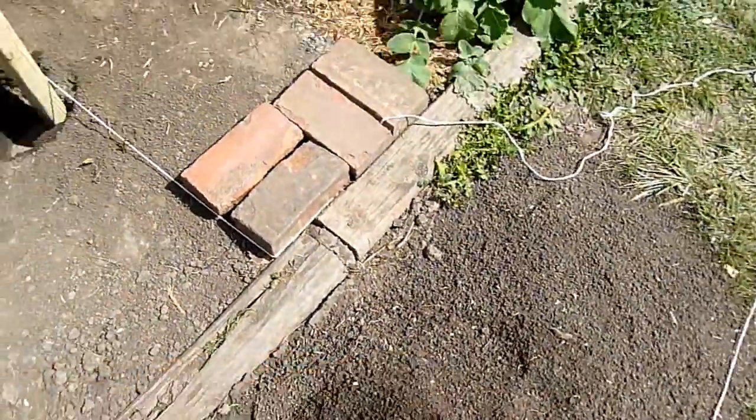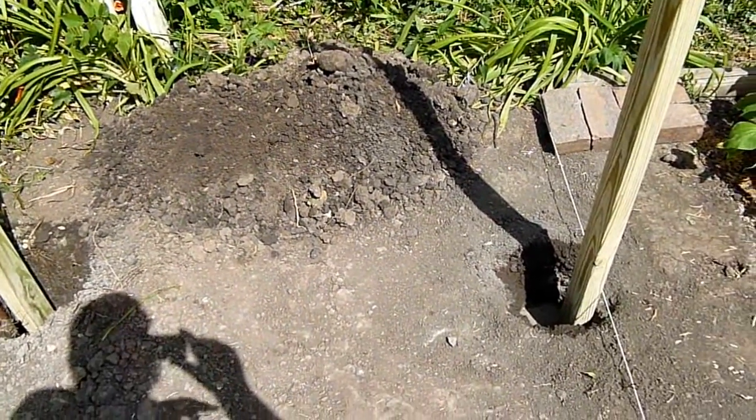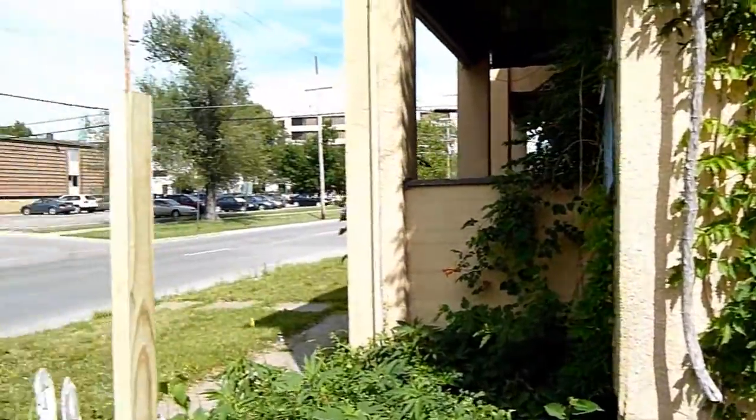This is our pre-sifted soil from when we put our blackberries in — we can do our 50-50 mix then. Anyway, we've started our trellis.